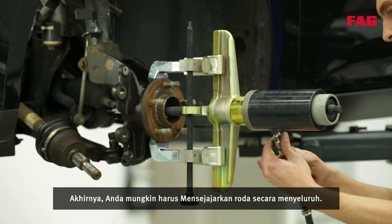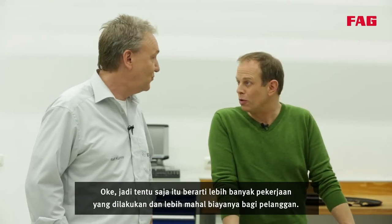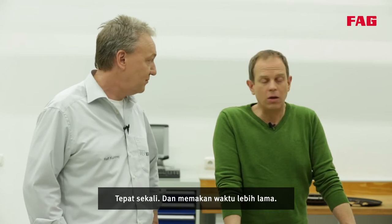Eventually you may also have to carry out a complete wheel alignment, which of course means more work and higher costs for the customer. Exactly — and it takes longer.